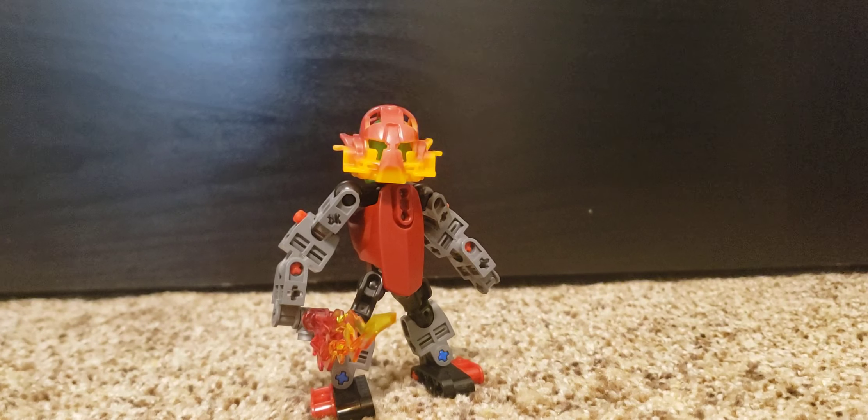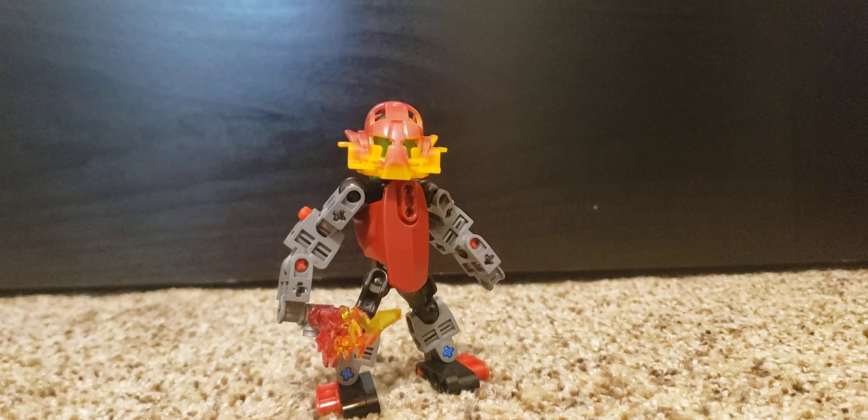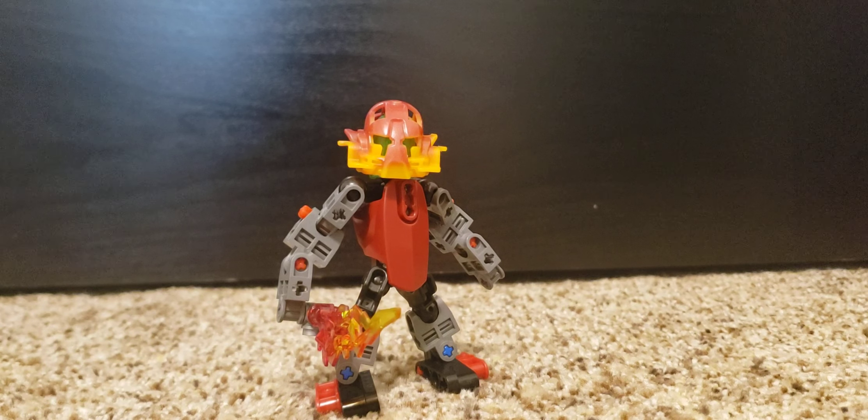Hello everyone, this is Dana Talverk, and today we will be looking at a Fire Tribe Aghori.